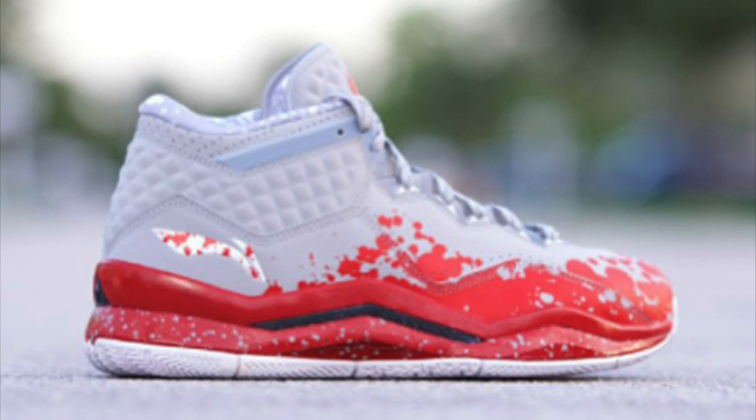Now in today's video you're going to be seeing two pictures — the first two pictures that I've seen and I think most people have seen. You're going to see this specific picture you're looking at and also a heel view. Apparently this colorway is called the Dexter colorway, as you're going to see later from the heel view — you'll be able to see the inside tab.